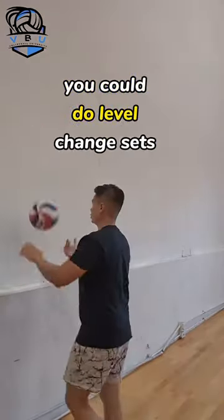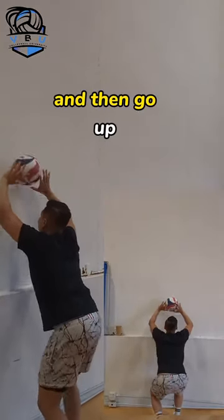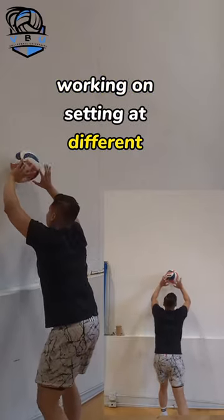Once you get that down you can do level change sets — that's where you set normally and go down and then go up. Working on setting at different levels.